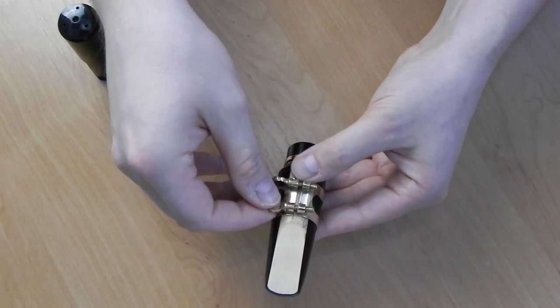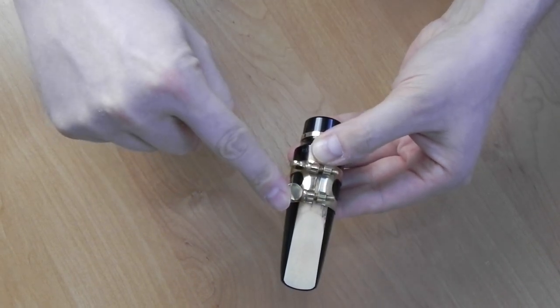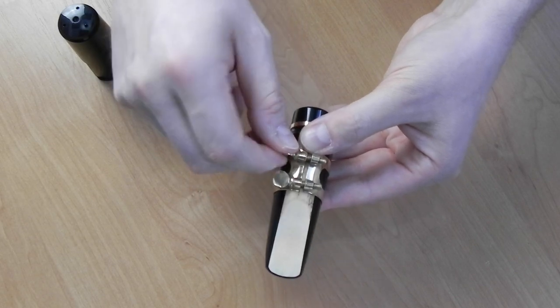You can achieve similar results by altering the pressure of the screws. Putting more pressure onto the front screw adds focus, while tightening the rear screw opens up the sound.